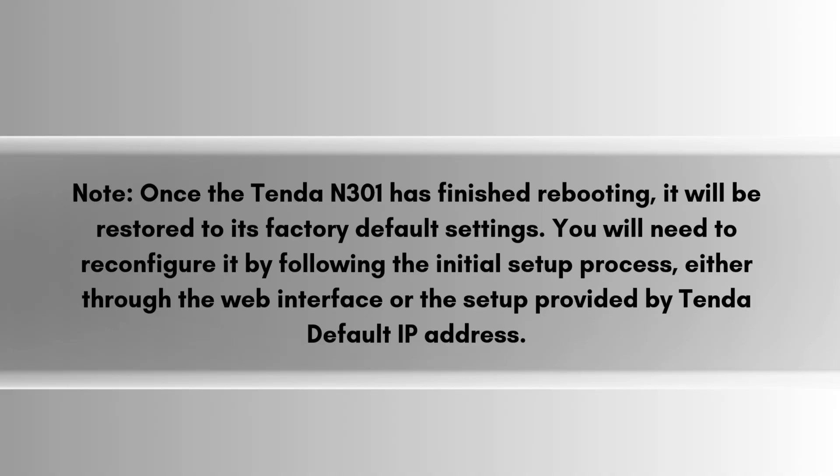When the reset is complete, the repeater will reboot. It will no longer have your previous network configurations or any custom settings. The device will revert to its default login settings, and you'll need to reconnect and reconfigure it. By following these steps, your Tenda N301 will be fully reset and ready for a fresh configuration.